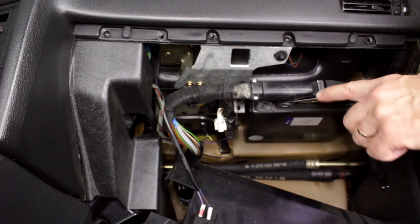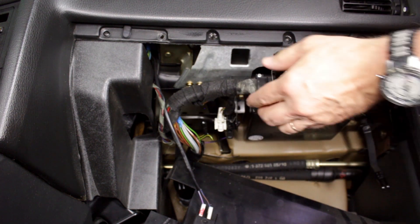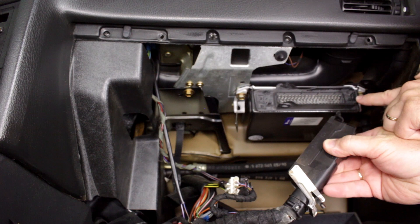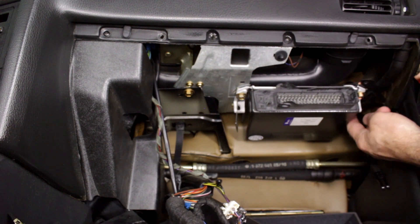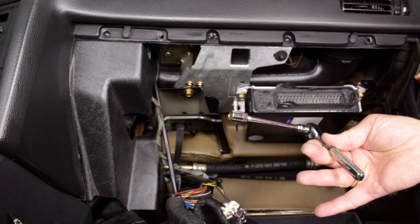Release the locking clip on the ECU harness plug. Angle the plug away from the ECU until the locating tab can be pulled from the socket housing. Then remove the ECU mounting bolts — these will typically be 10 millimeter hex head bolts.